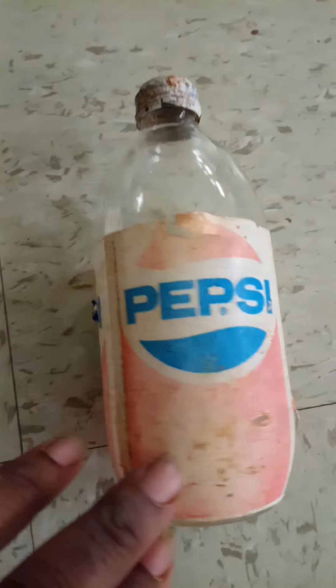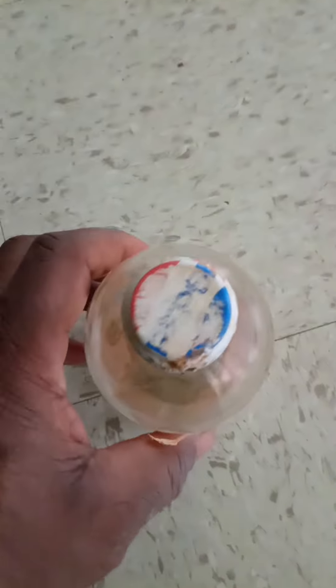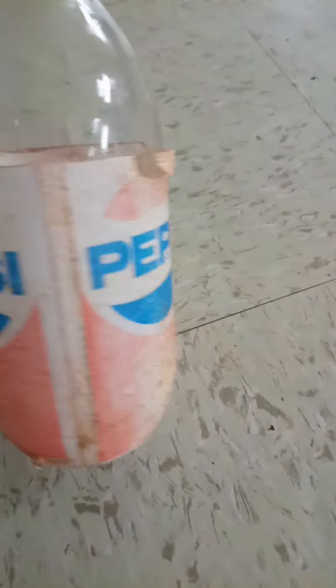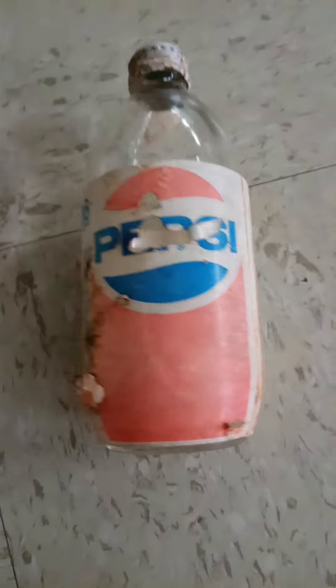As you can see, it's a little rough but it has the original top on it. Original Pepsi Cola, 16 ounce — see, 16 ounce. This is an old one, from back in the day, YouTube.